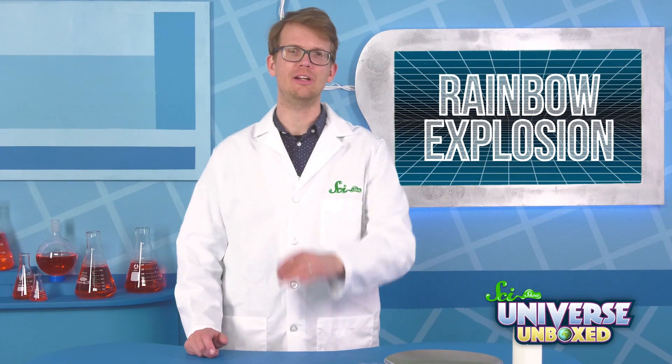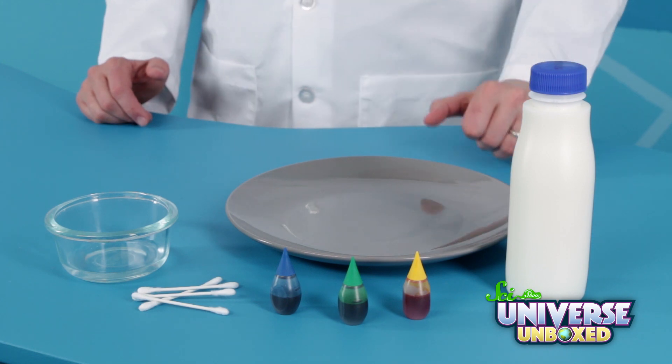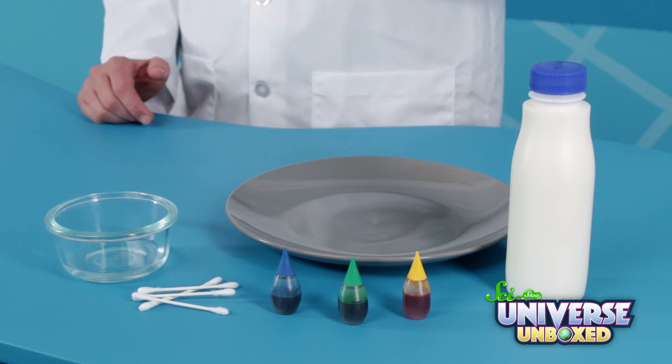For this experiment, you're going to need some food coloring. We've got some blue and green and yellow. You'll also need a cotton swab, a large plate, some milk, and liquid dish soap.